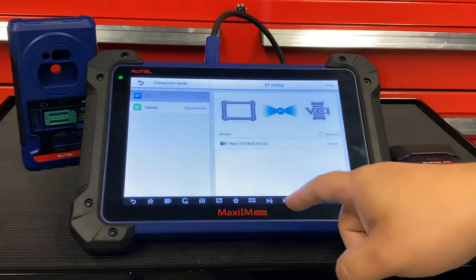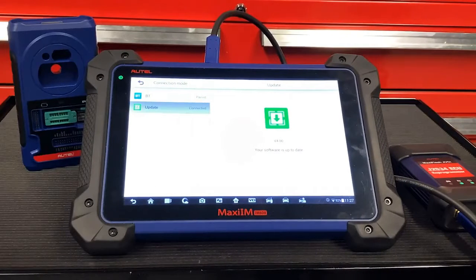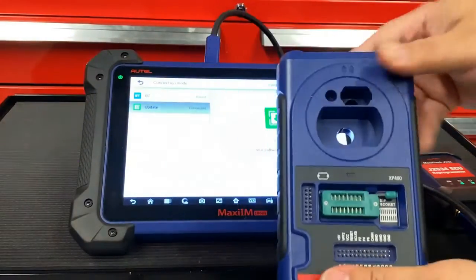Then, on the left-hand side, hit Update. The tool will automatically connect to the VCI and retrieve the latest updates for the tool. Our VCI is good to go, but we're not done just yet. We're going to make sure our XP400 — that's the key programmer — is updated as well.